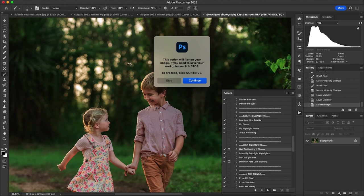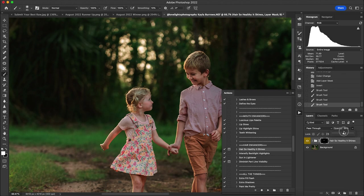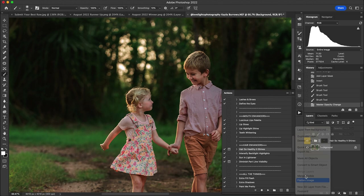Then I used Hair So Healthy It Shines on the little girl. Starting at 100 opacity to show the effect — it makes her hair look a little more blonde, like the sun has been bleaching it. I hit the backslash key to see where I drew it on the hair, then zoom out and lower the opacity to see where I want it. It just makes her hair look a little more blonde, like it's been soaking up sunshine all summer long.